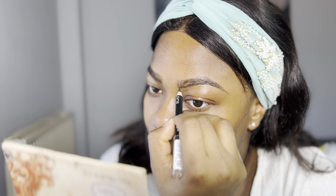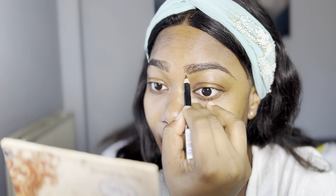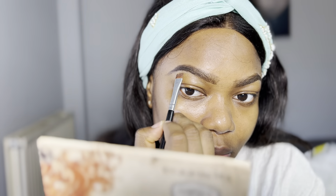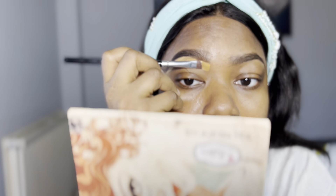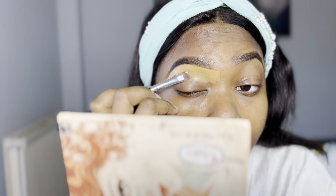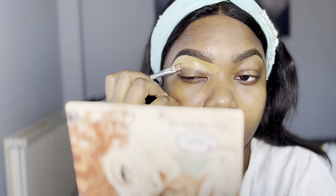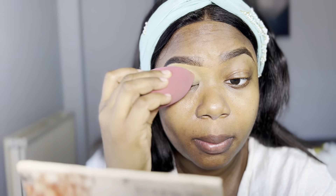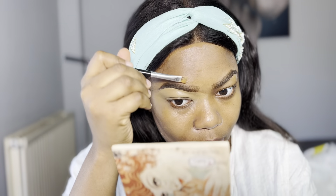I fill in the brow, brush it up with the spoolie to make sure they're in place, and then I clean out my brows with concealer. For the concealer, I'm using the Zaron concealer mixed with my foundation — my foundation is Estée Lauder. I use the lighter shade of Zaron at the outer corner to highlight, and my foundation at the beginning part of the brow for a seamless blend. I use my beauty blender to blend it out.